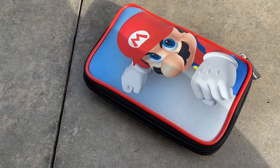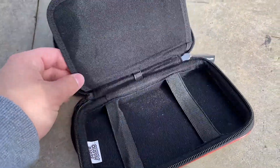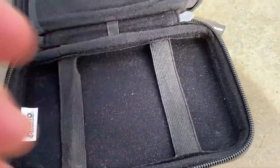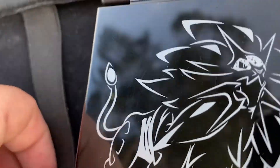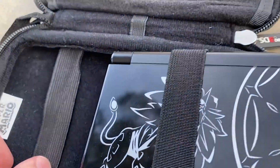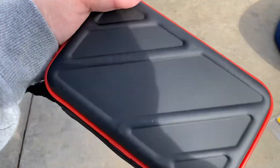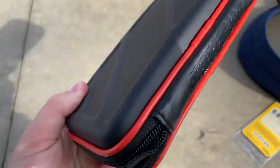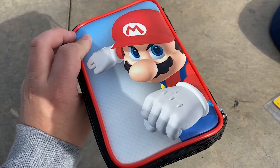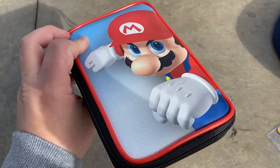Next up, we've got this Mario carrying case right here. Got like the spot to hold all your games in, and the spot to put in — it's so hard doing this with all one hand because I'm holding the camera with the other one. Here we have the button — nothing special. It says Super Mario on here as well. That's basically the carrying case, just the regular Mario carrying case, nothing too special about it.